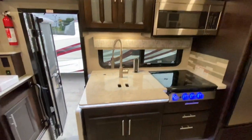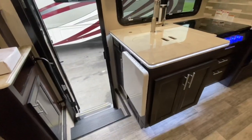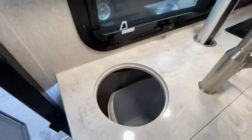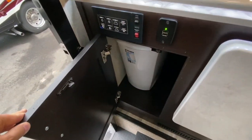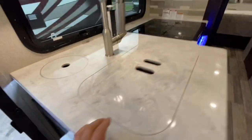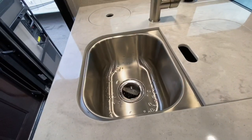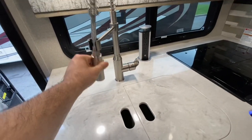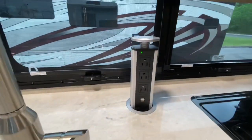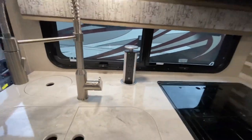Kitchen on the other side — really nice countertop extension, plenty of storage under here, and they do give you a waste basket. Cool thing about it: you can pitch stuff right down there and then just open this door to get the waste basket out to take it outside. Really nice double stainless steel bowl with a pull-out sprayer faucet. And you've got a tower power there with three 110 outlets and two USBs.